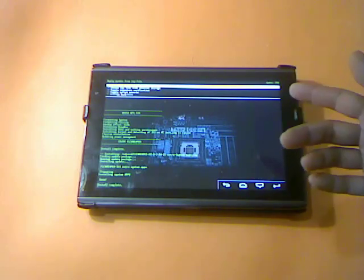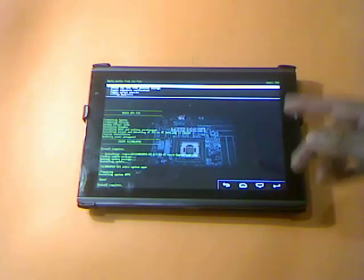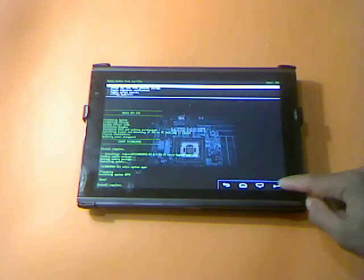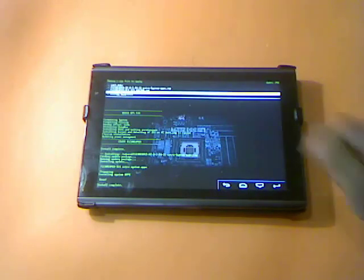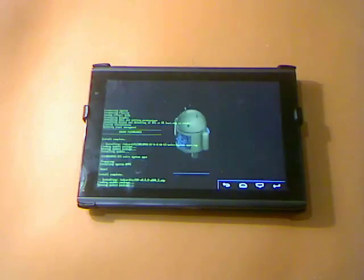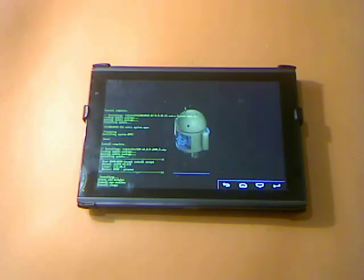Before booting up to the operating system, I have to flash the kernel for this type of bootloader and ROM. We're going to choose Zip File from SD Card again and scroll down to my kernel, which is ECT20. Let's flash it — it should take just a few seconds, and after this we're going to reboot the system.